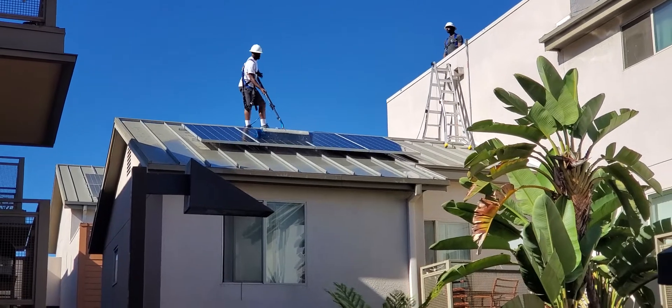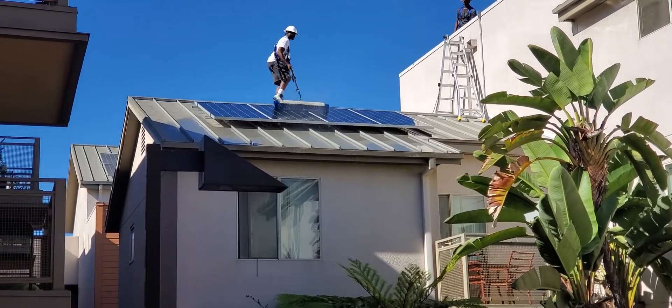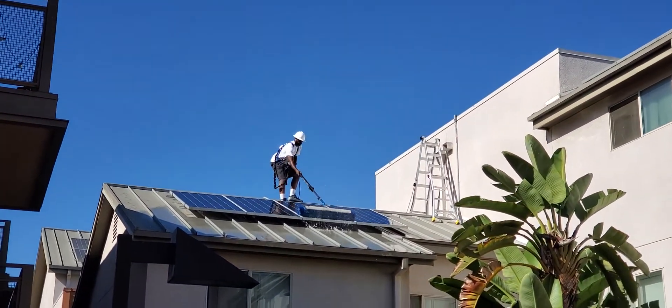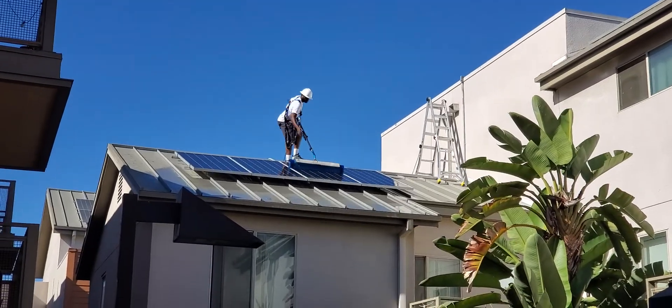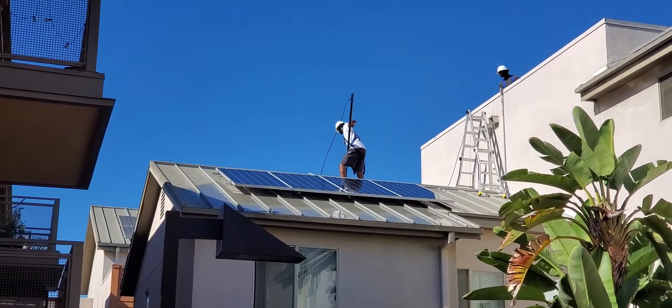He's actually done with that. The other guy is going to turn around and probably shut that water off. There he goes — he shuts the water off, he's all done. And then he's going to do the other side of the roof right there.